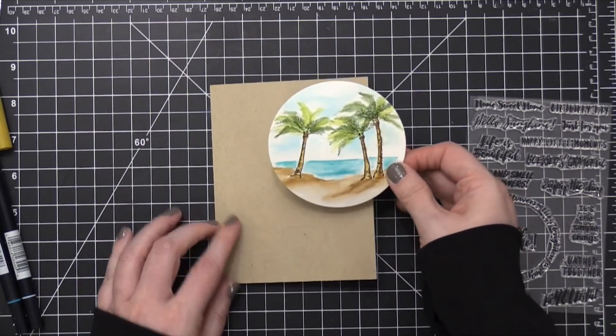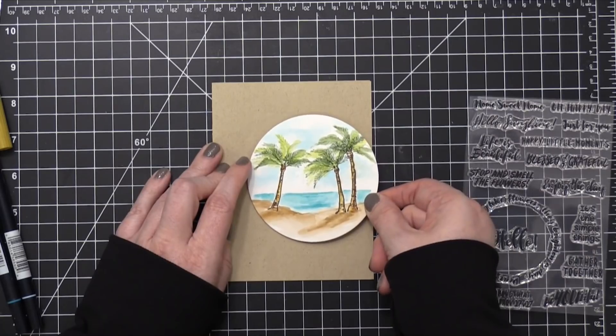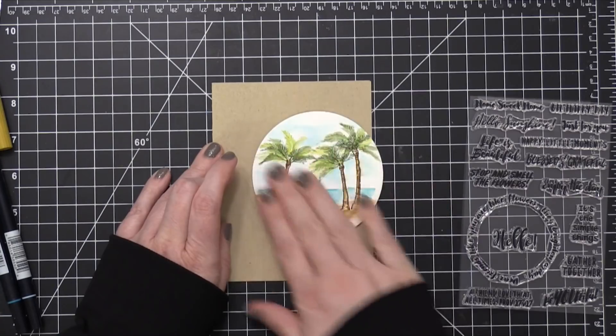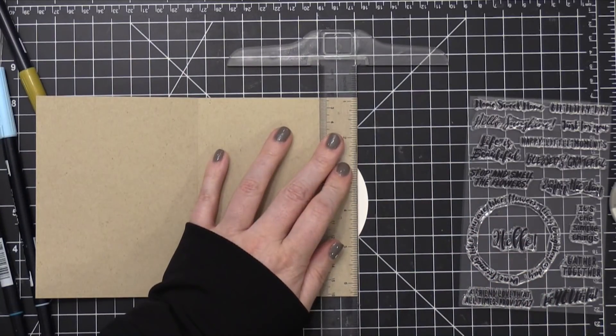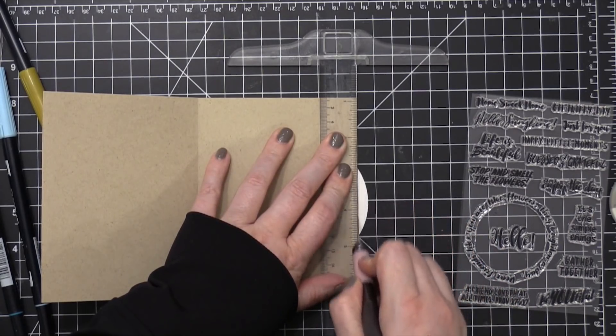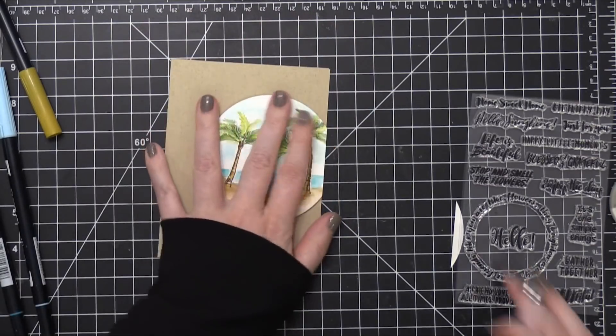I press the circle down onto the card base and then use an X-Acto knife and a ruler to get a really nice clean edge. I don't think I necessarily had to cut this off — I probably could have kept it and put it in a slightly larger envelope — but I really wanted that nice clean edge.